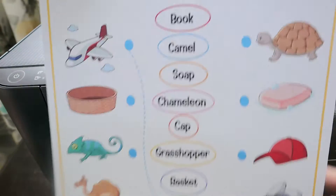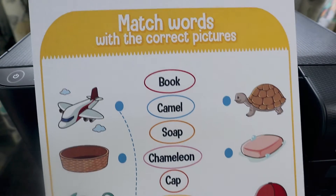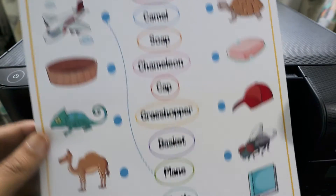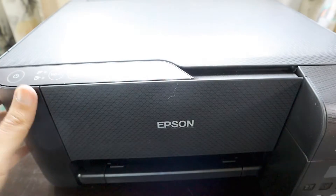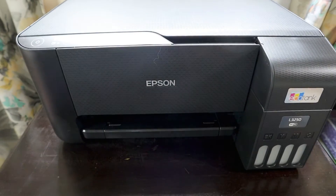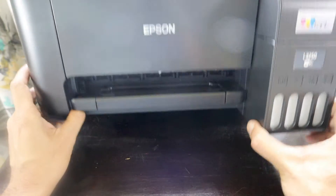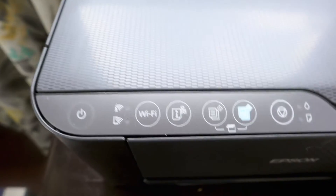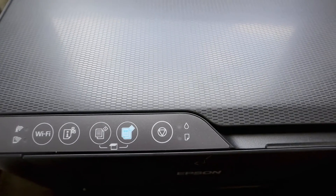It looks like the printer has already been used — someone has printed something that says 'match words with the correct pictures,' which is a nice children's exercise. So this was just a scanning job that was done earlier, which explains why the cable isn't there. The printer has buttons on top including a power button and a Wi-Fi status button, among others.